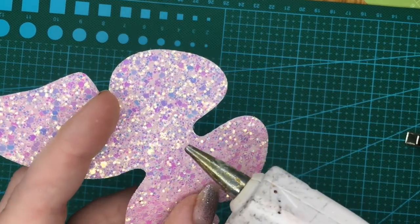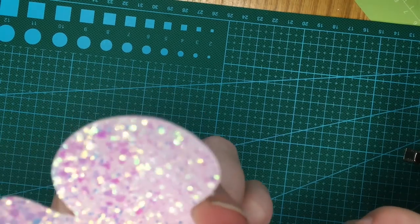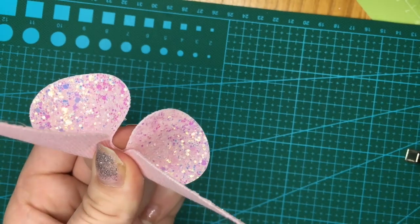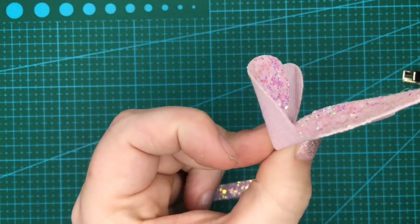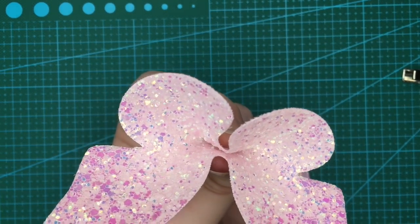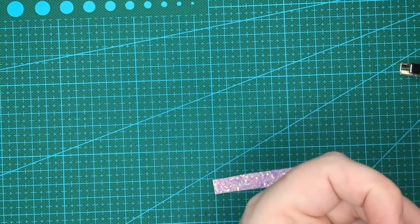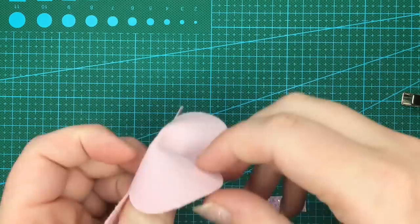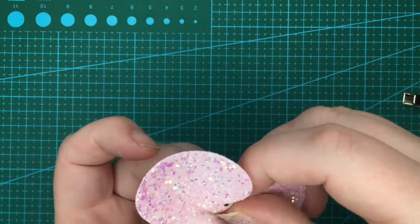So what I'm going to do is pop a little bit of glue in the middle, fold and pinch it up, and just hold it until you can feel it start to dry. My camera stand keeps trying to run away from me! So I've just put the glue blob in the middle and pinched up.